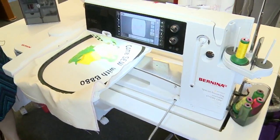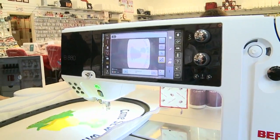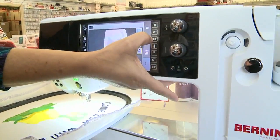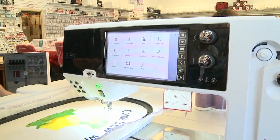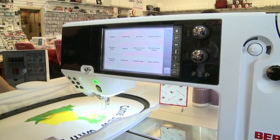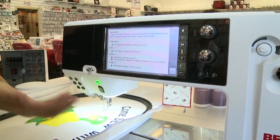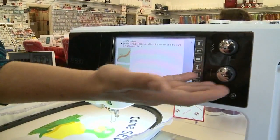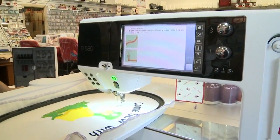You mentioned some key features of this machine — what are some others? I see a lot of icons here. One of the greatest features for people who don't have much experience is a manual at your fingertips. Right here on the screen you have a built-in book with different techniques on sewing and how to do appliqué work. You can scroll through it and it gives you pictures right up on the screen.